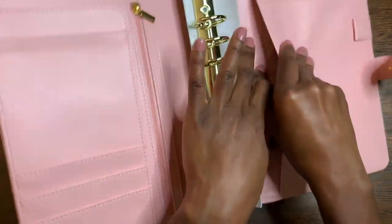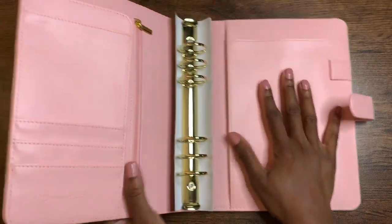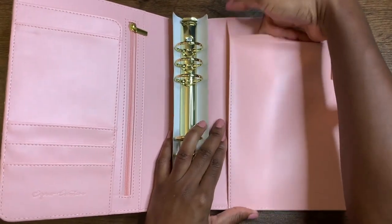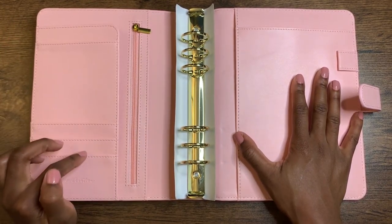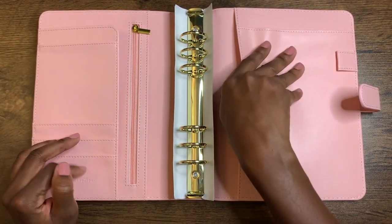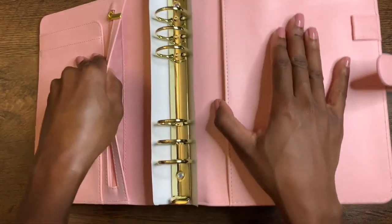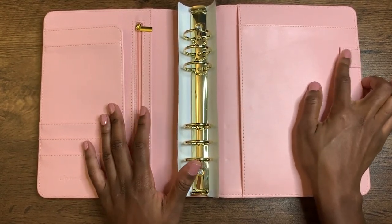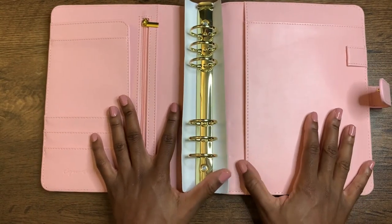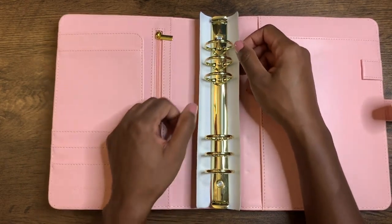You could also stick some documents in this big pocket over here — pretty roomy. There's another big pocket on the top, so there's lots of pockets. I think there's a total of about seven pockets, and if you count the zipper pocket and this pocket over here, it's about eight pockets. There's also a pen loop. So yeah, I can start trying to set this up a little bit with what I've got.